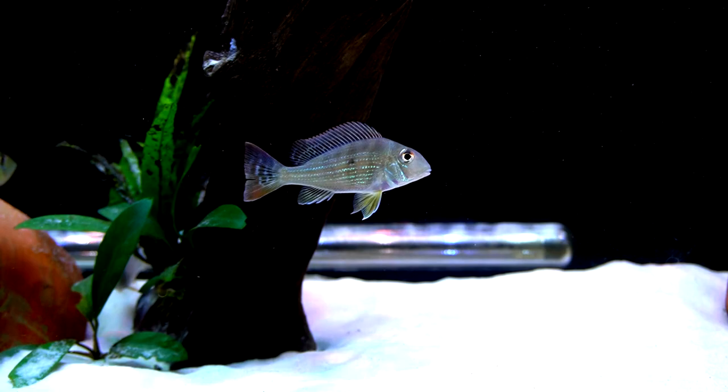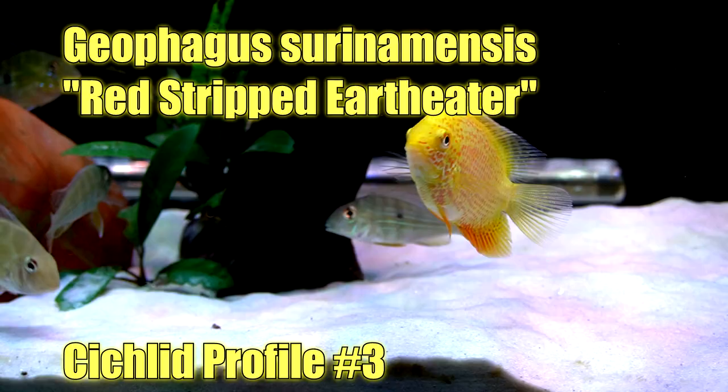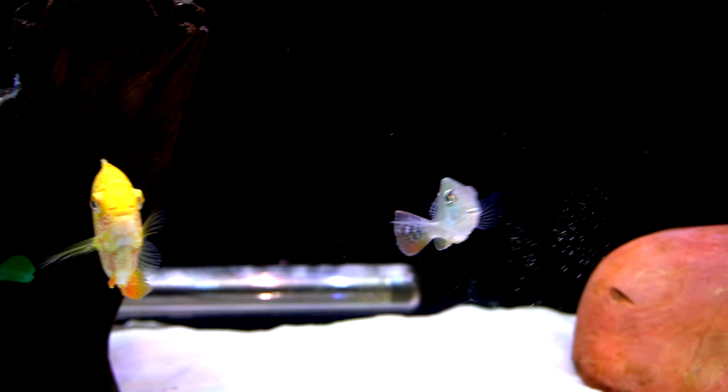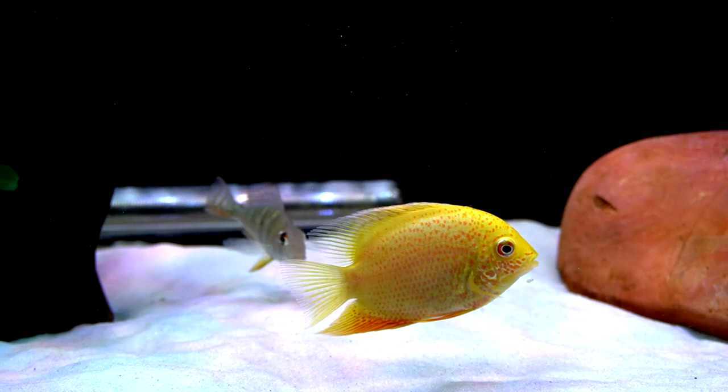Hello friends, Ben Ochard here and welcome to the third installment in my cichlid profile series. Today we're going to be focusing on the Geophagus cerinomensis — this is a red striped earth eater, and you can see him here sifting through the sand, something I find very entertaining.